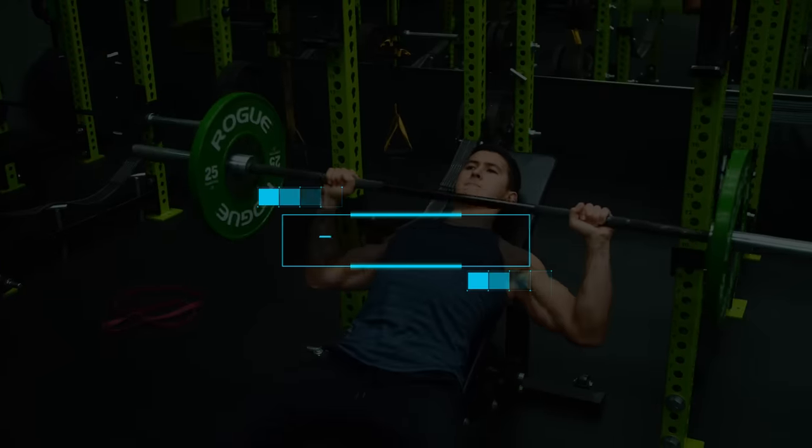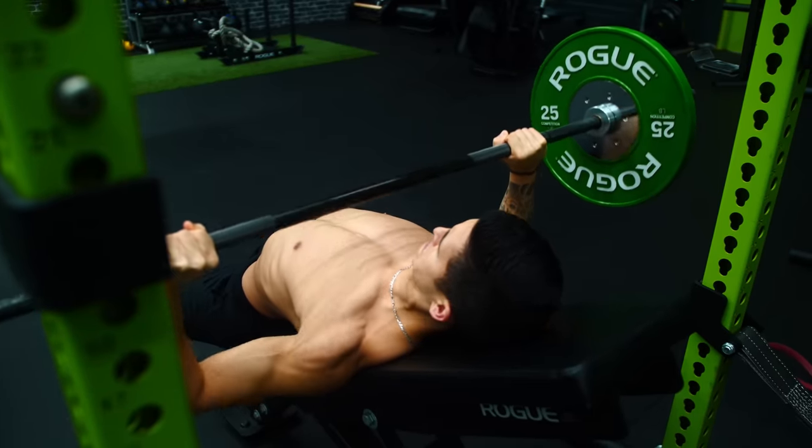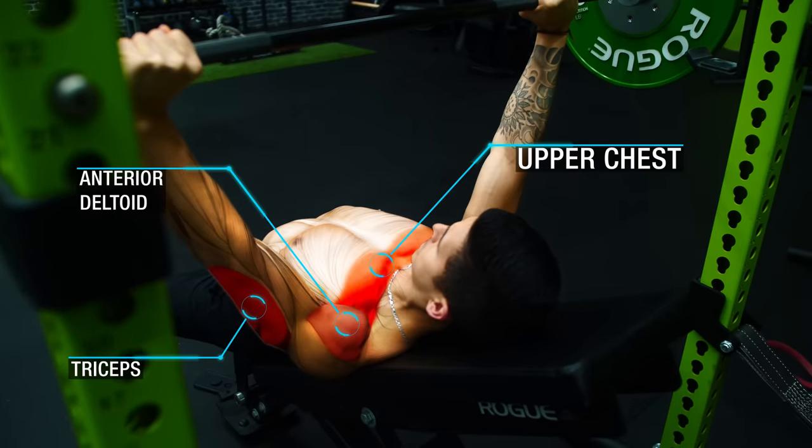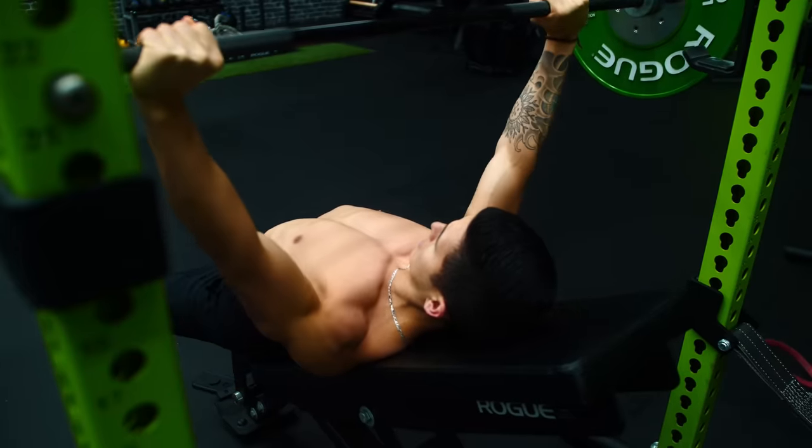The first exercise we're going to use is the incline barbell bench press, which is going to be used to target the clavicular head of the pecs — the mass of the upper chest — which is often a weak point for most people, yet it's key to achieving a well-developed chest. There are a couple of reasons as to why this exercise was chosen.